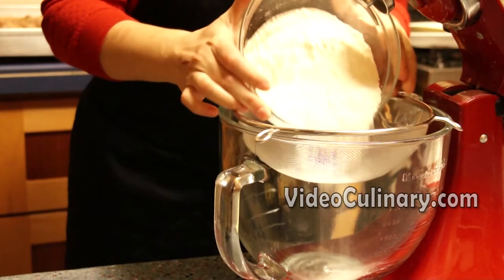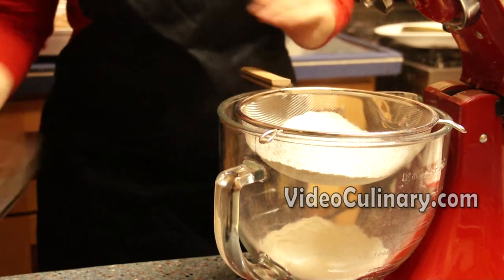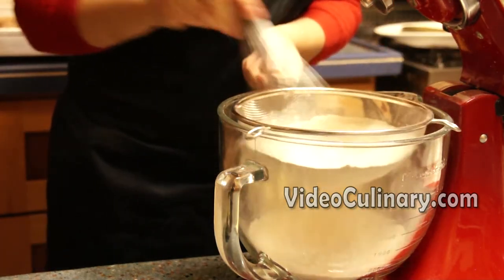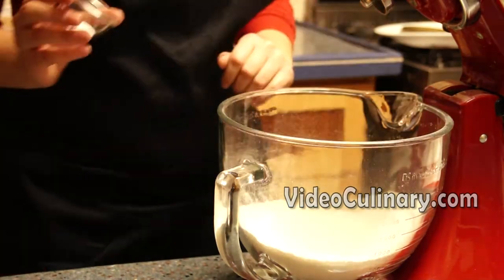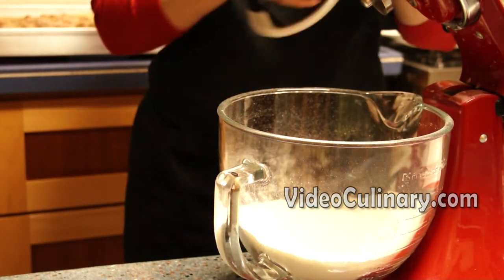Make the pie dough. Sift 450 grams of flour into the bowl of a stand mixer. Add 1 teaspoon of salt and mix.